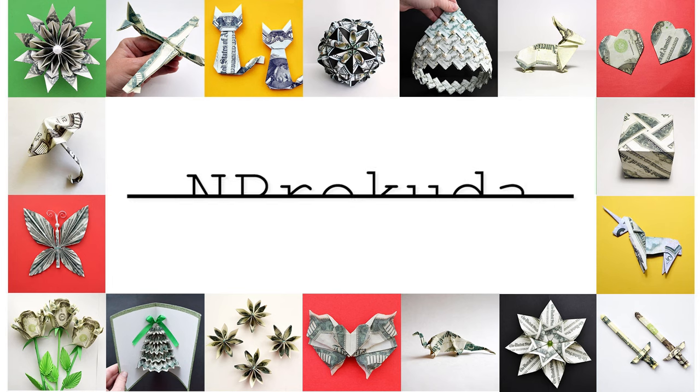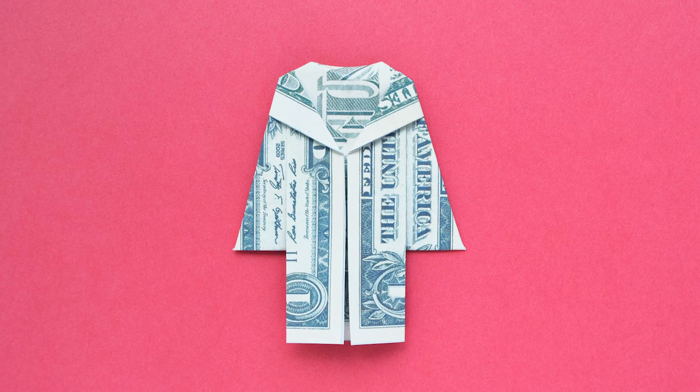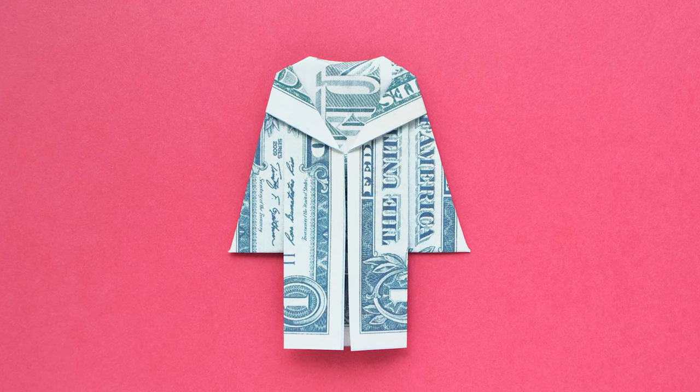Hi my friends! Today I want to show you how to make the money graduation gown. Let's go!